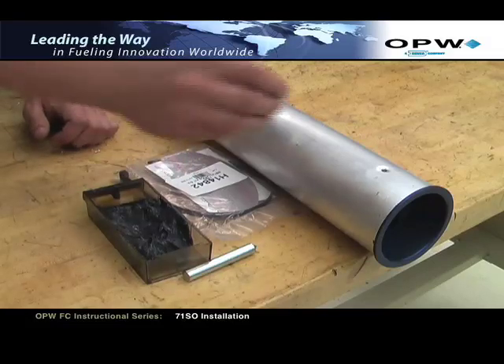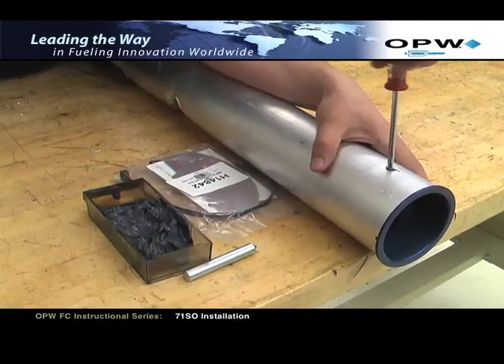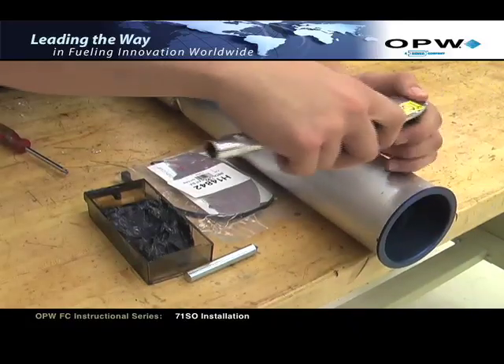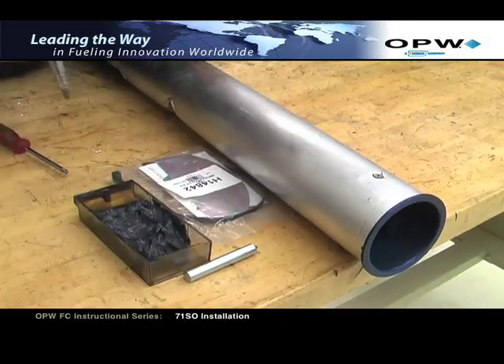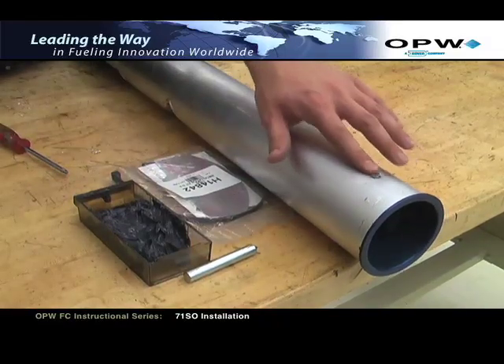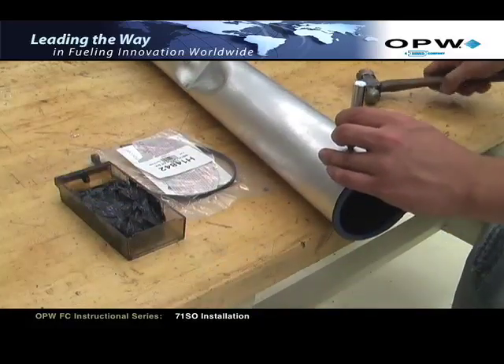Apply black moly grease to the screw threads. Insert the screw into the hole. Begin the screw with a Phillips head screwdriver. Once secure, using a torque wrench with a Phillips head attachment, seat the screw to a minimum of 20 inch-pounds and a maximum of 30 inch-pounds. Do not over-tighten. Make sure the screw head is flush with the surface of the drop tube.